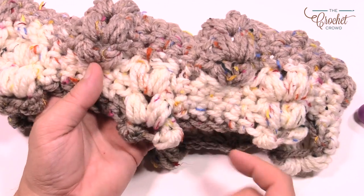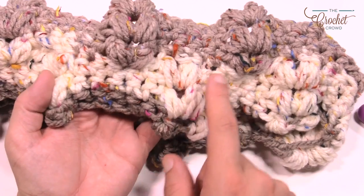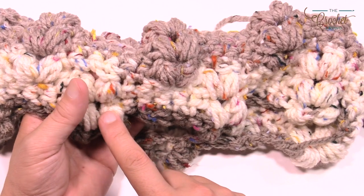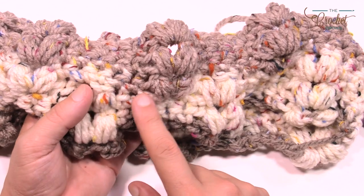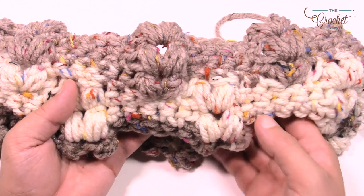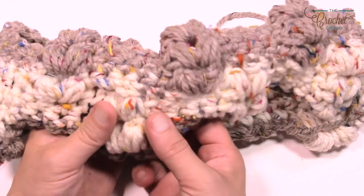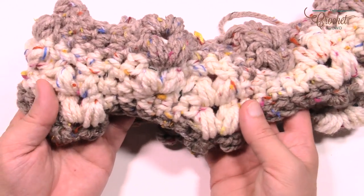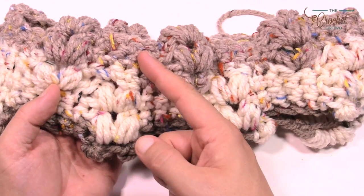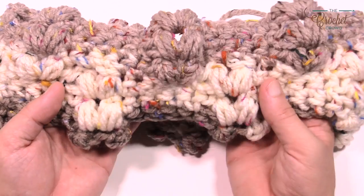Here's my sample that I'm working on. We did our chain of 56, went all the way around, then started our puff stitches. They line up over top and there's always going to be five single crochets separating them. Once we get to row number four the puff switches places and it looks awesome — offset for three more rows, then it comes back, then shifts over again. If you'd like to improvise you can keep the puff stitches going straight up; you won't run out of yarn because it's the same amount.